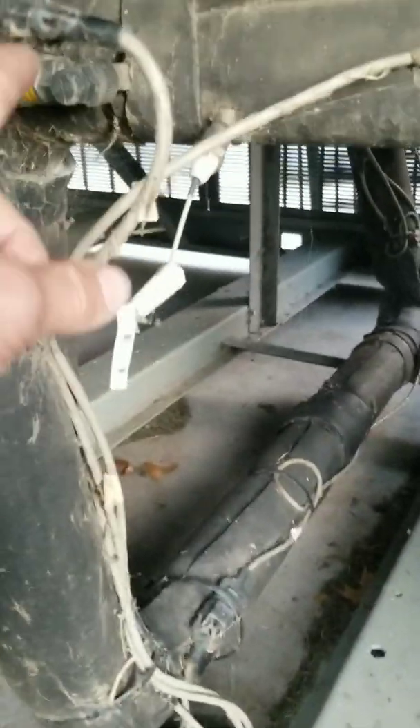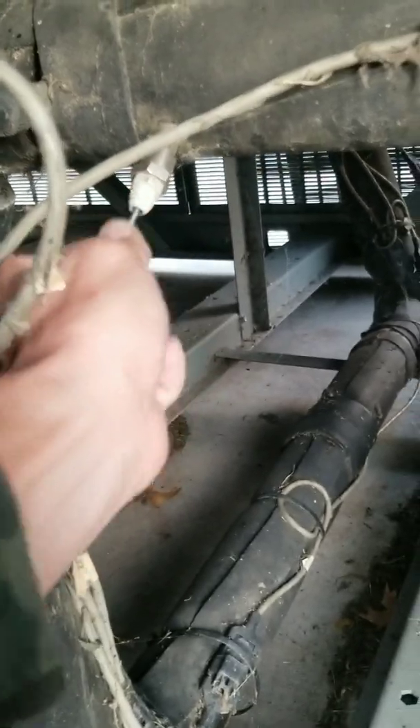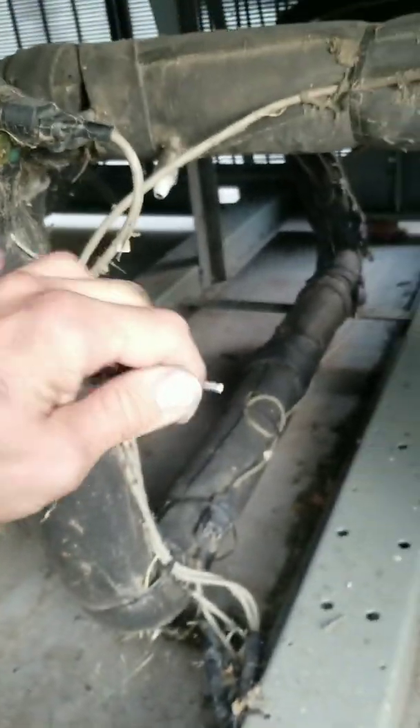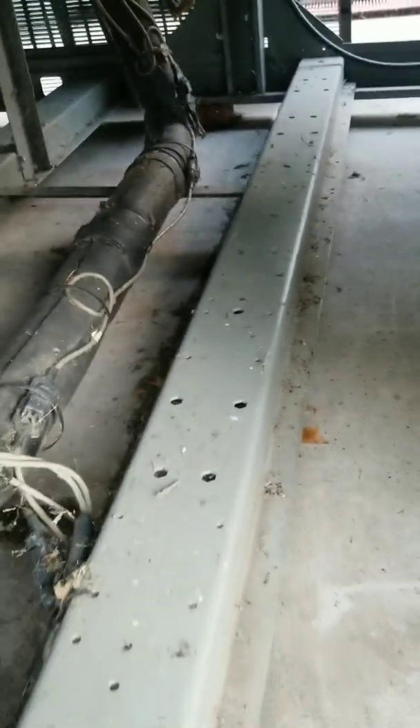That's my stage one — that's what made me think this was stage one, but it's not, because it goes right here to stage two. So there's our sensing bulb. Let's see if I can warm it up and see what it does.